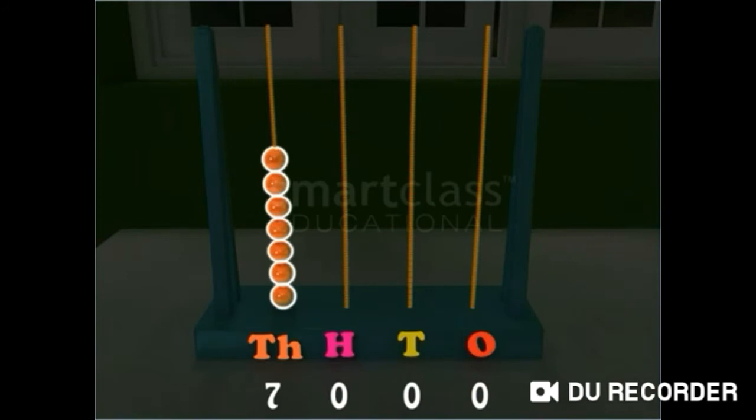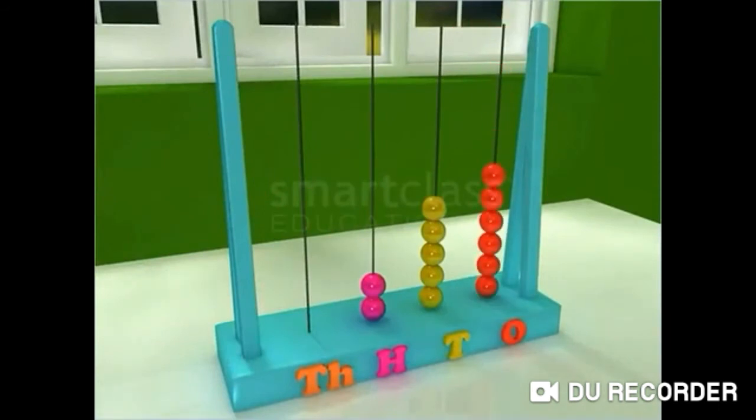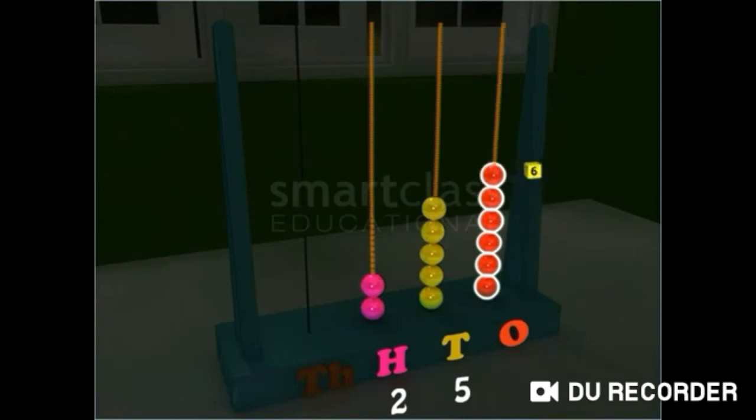You can see that a number beginning at the 1000's place has 4 digits. Next, read this number. The beads begin at the 100's place. Thus, the number also begins at the 100's place, and it is read as 256. Notice that a number beginning at the 100's place has 3 digits.